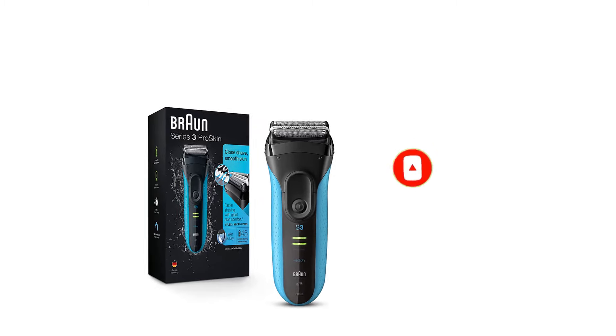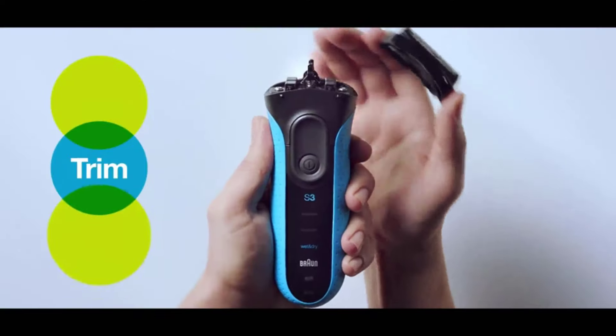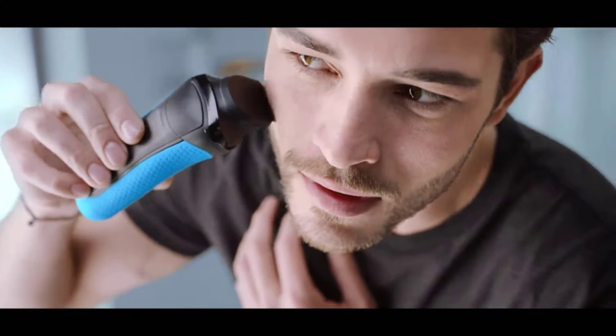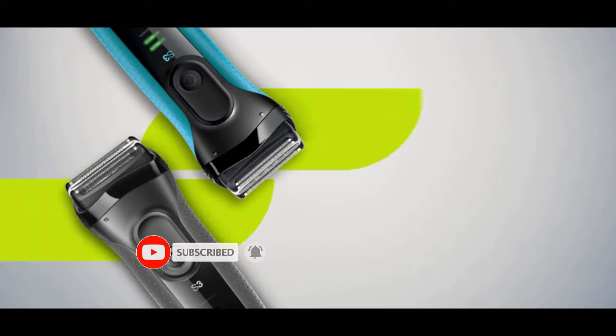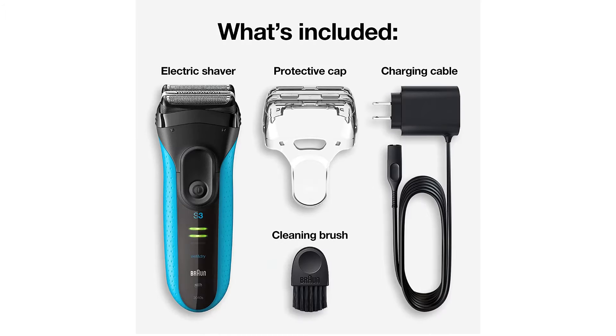Built to last: this durable cordless electric shaver lasts up to seven years and is designed for use with water, foam or gel. The rechargeable battery gives you 45 minutes of shave time — up to a week of shaves — and a five-minute quick charge is enough for one shave. In the box: Braun Series 3 electric razor, protective cap, and smart plug for automatic 100–240 voltage adjustment. The ultimate gift for husband, boyfriend, dad and all the men in your life.